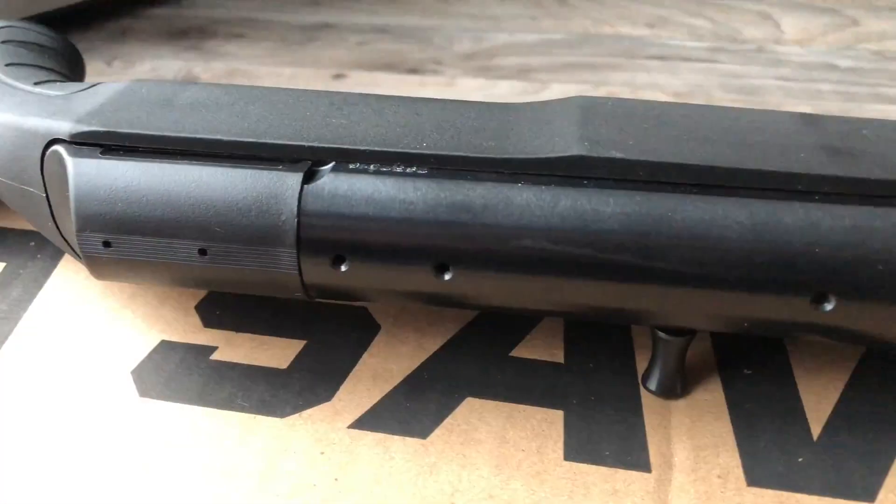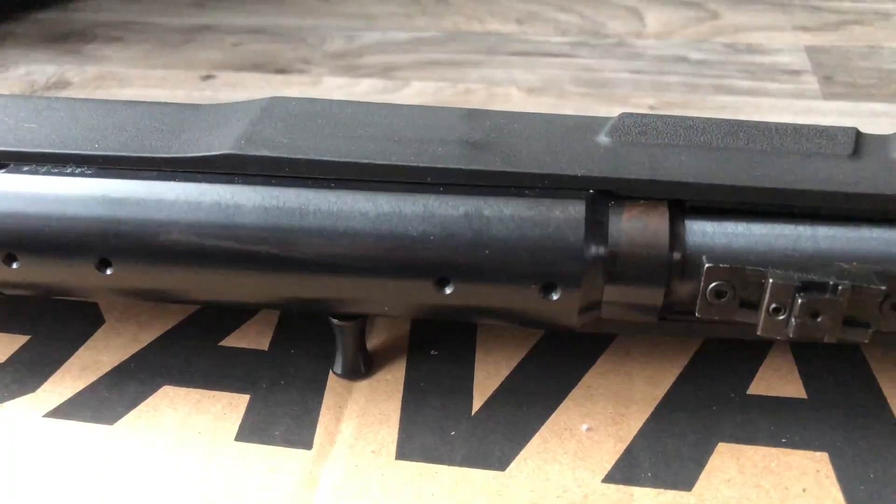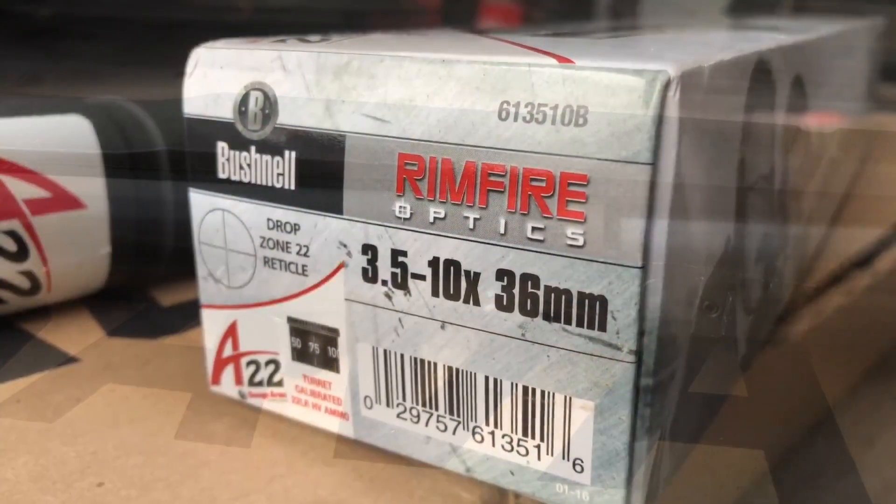There is a 10-round rotary magazine that seats flush to the stock, giving it a nice sleek look, and there are four holes drilled to the top of the receiver for mounting a scope. This one didn't come with any mounts or a scope, so I did have to pick up some mounts and a scope.